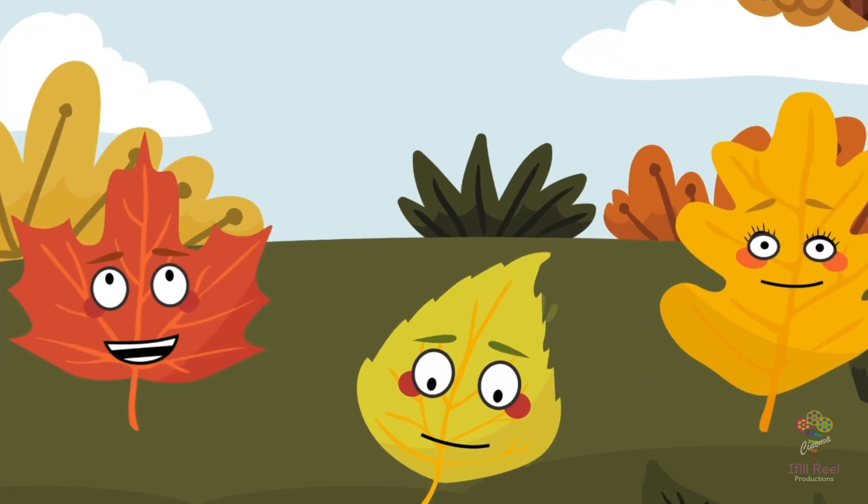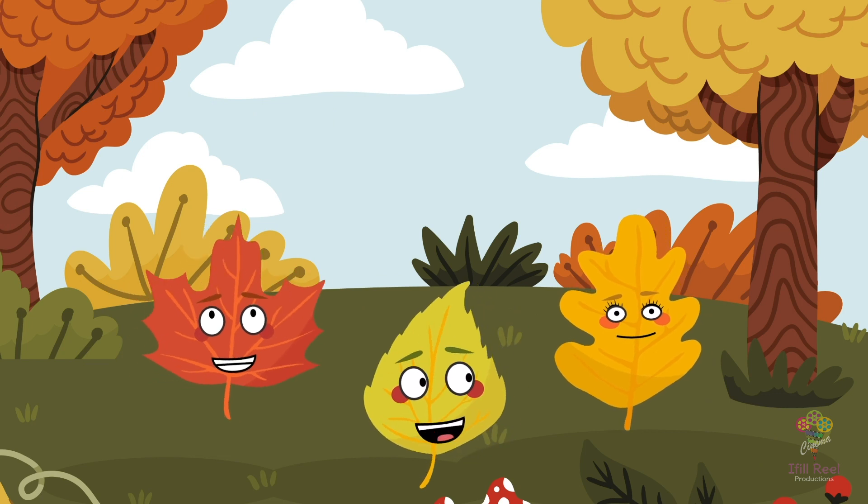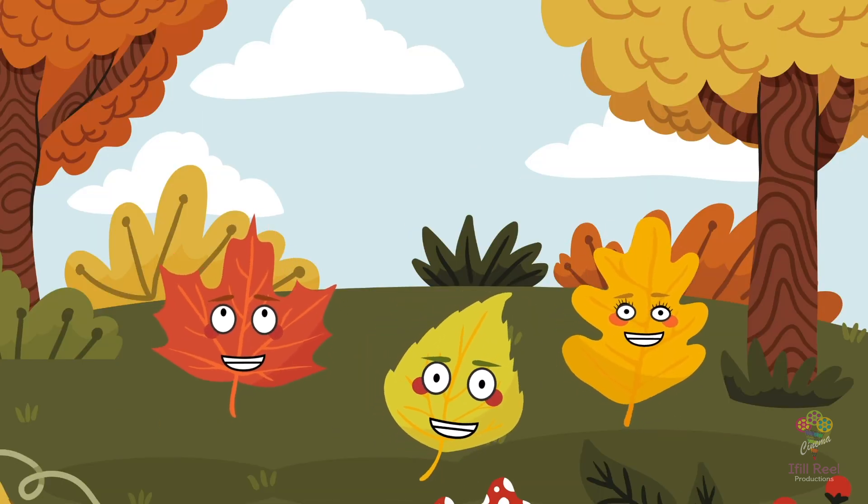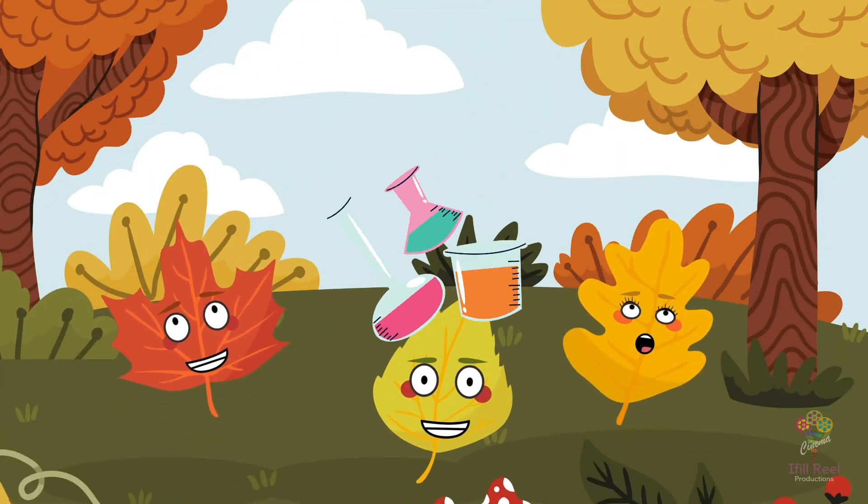Have you ever wondered why leaves change colour in the fall? I've always been curious about that, Rusty. Let's find out. But first, they had to gather materials and take some important safety precautions.